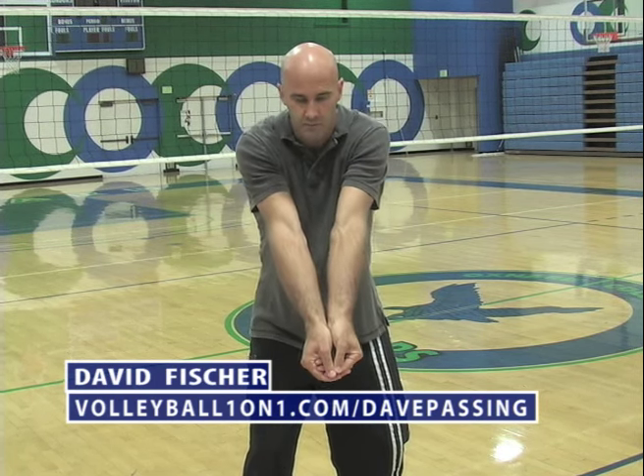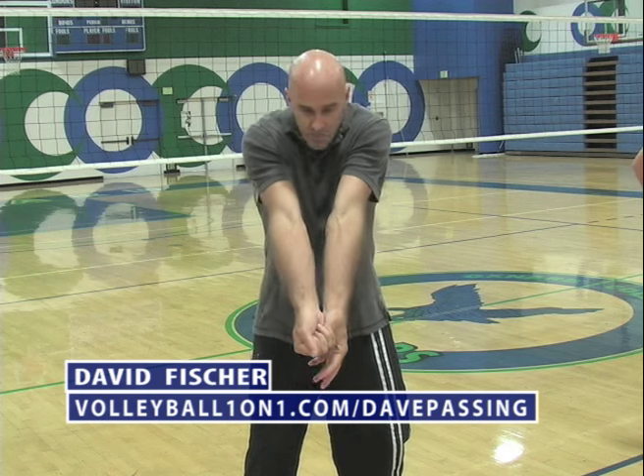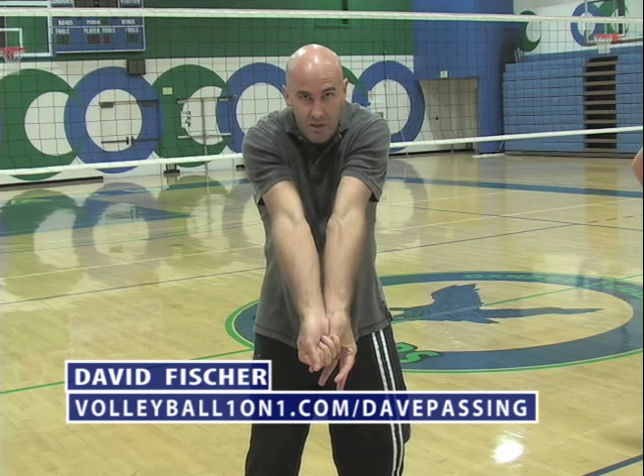That's where you want to pass the volleyball from. Misty May, who's a really good passer, makes a fist and puts her hand around it. Canyon Seaman, he's a really good passer, grabs his thumb. It's awkward, but he makes it work because he gets his arms straight and his platform perfect.